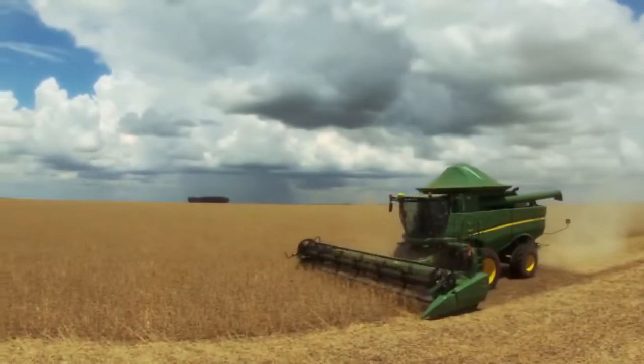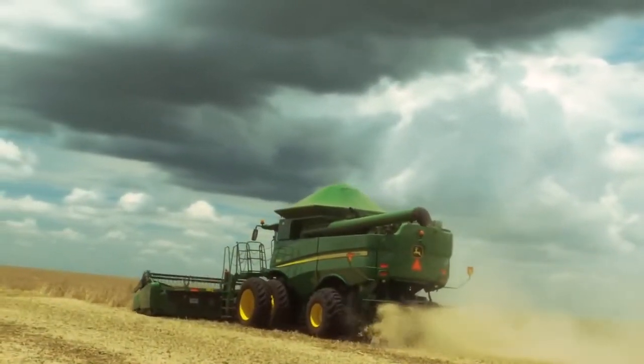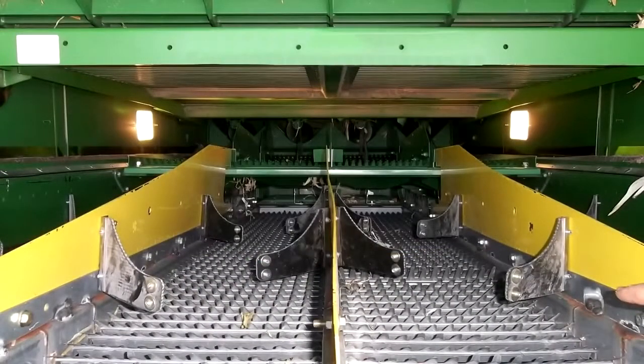Field terrain can also promote grain loss. If you are harvesting in sloped conditions and experiencing grain loss, consult your dealer about a side hill performance package.